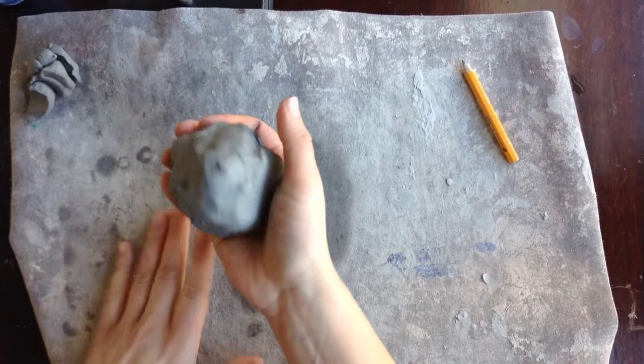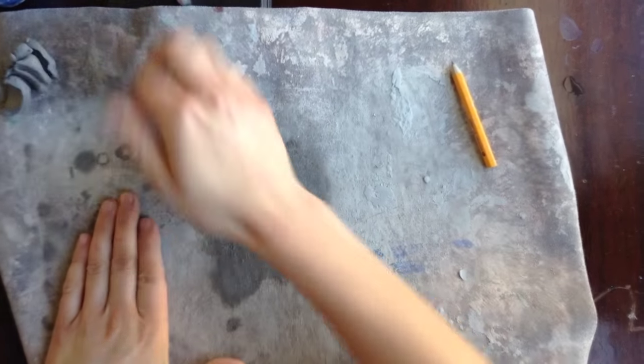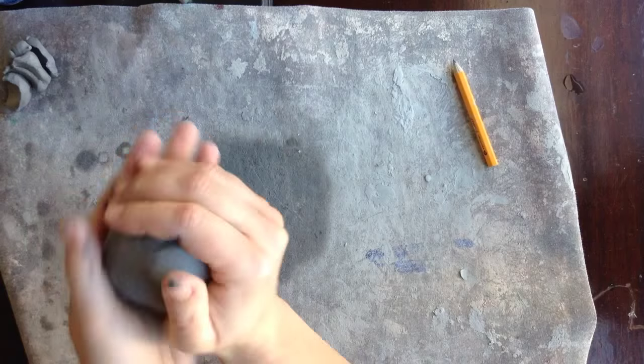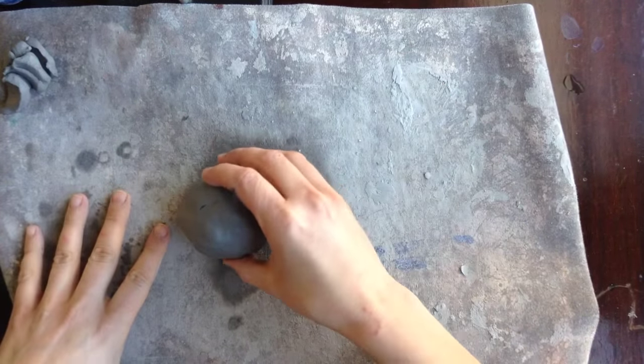Then you're going to roll your clay into a ball. You can either roll it on the mat or in your hands. Try to get it pretty round for the next step.